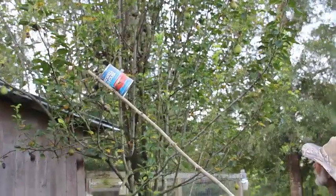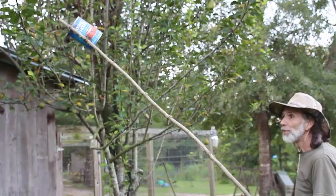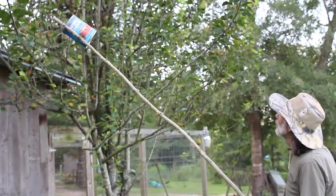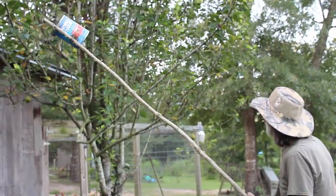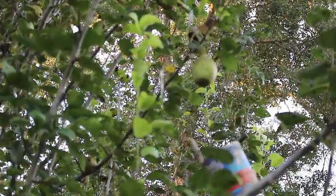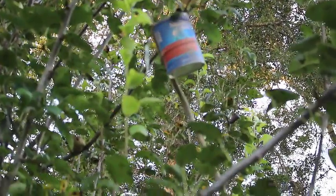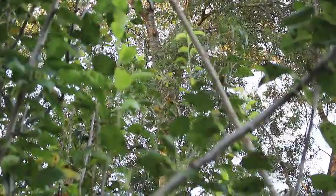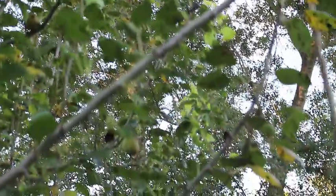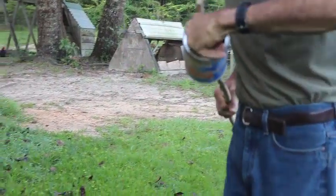We don't have many pears this year. Our tree this year, the weather has just been bad, and what few pears we have, we want to make sure we get them off before they ruin. We're going to slip it up over the fruit to harvest it, and just kind of push up on it a little bit. We'll get our fruit out, because if the fruit's so high up in the tree, there's no way we can get up there to get it.